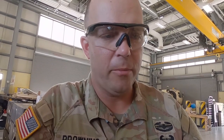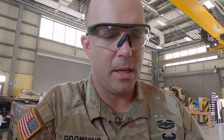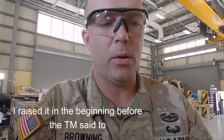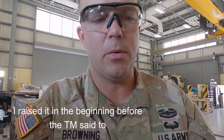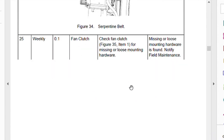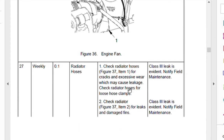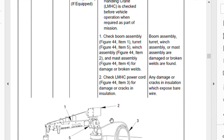Item number 23 is a weekly check: drive belts, fans, and pulleys. As we go through the procedure column, step one is to raise the cab. If you don't know how to raise the cab, volume one, work package 0024 has the instructions. As you go down the inspection list, you'll notice some items don't apply to our specific truck — for example, the material handling crane. Continue scrolling through.